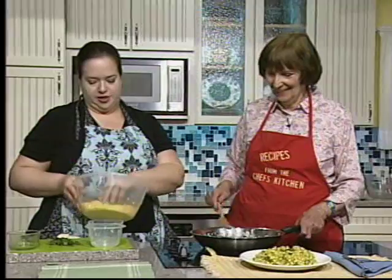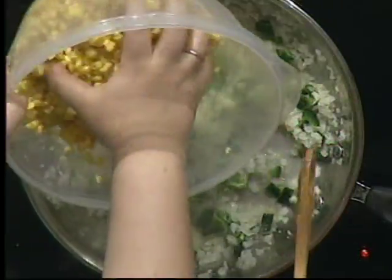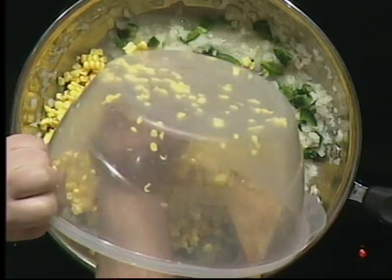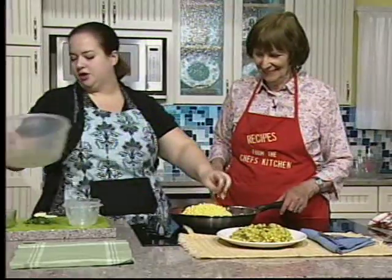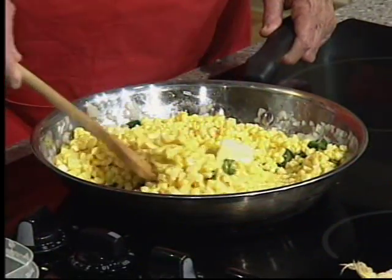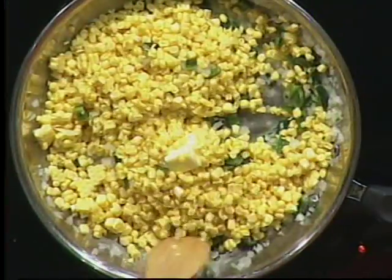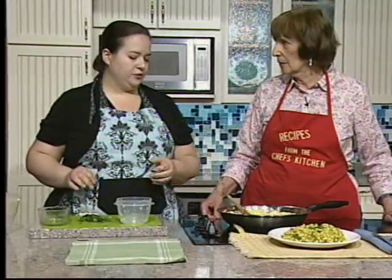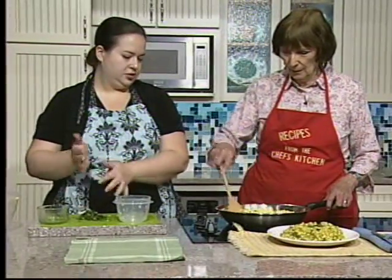Go ahead and put your corn in. When you put your corn in, add another tablespoon of butter and cook it down. You can add salt during the onion cooking phase or now.